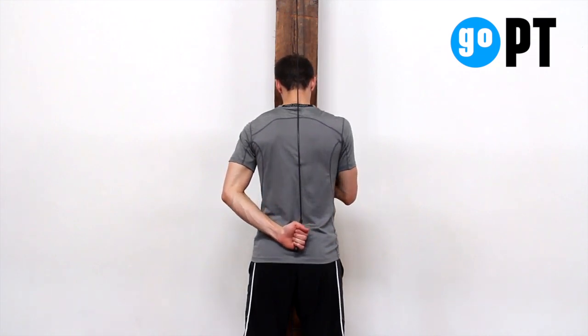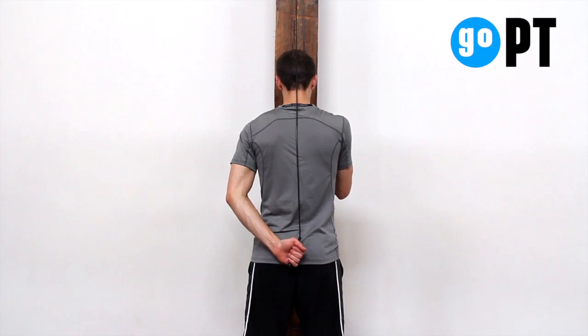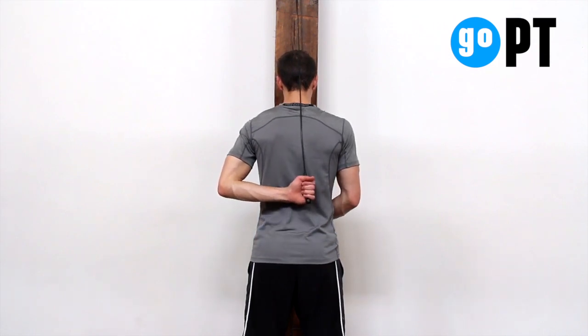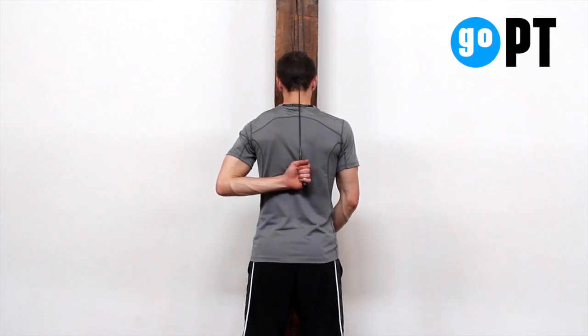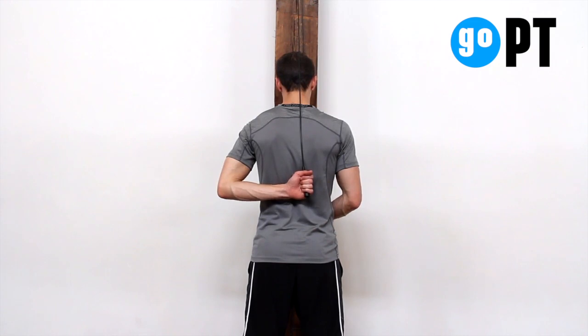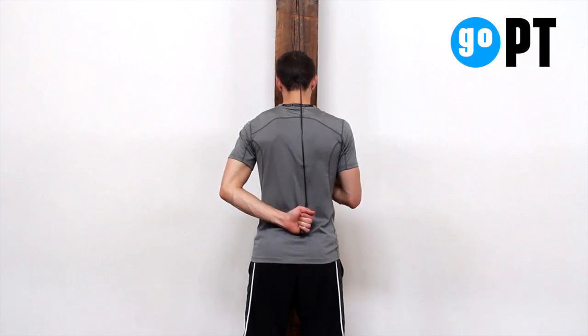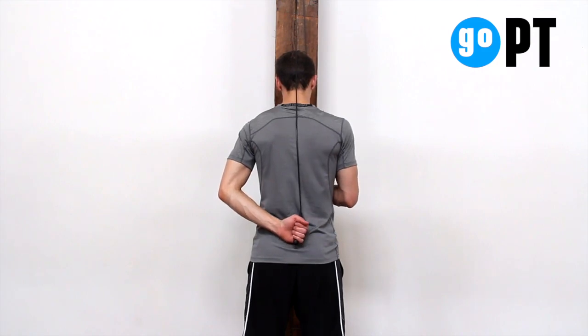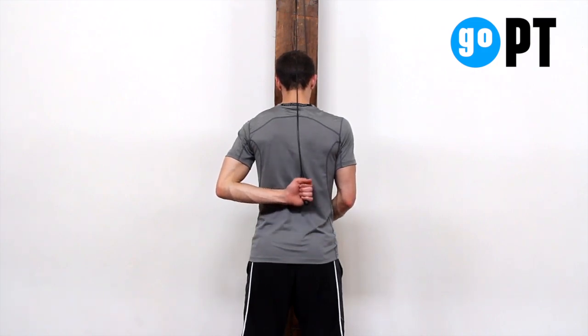Pull down on the pulley in front of you, moving your affected arm up the middle of your back toward your shoulder blades until you feel a stretch or can no longer progress further. Be sure to use your unaffected arm for the majority of the movement while your affected arm has little contribution. Pause and then slowly lower.